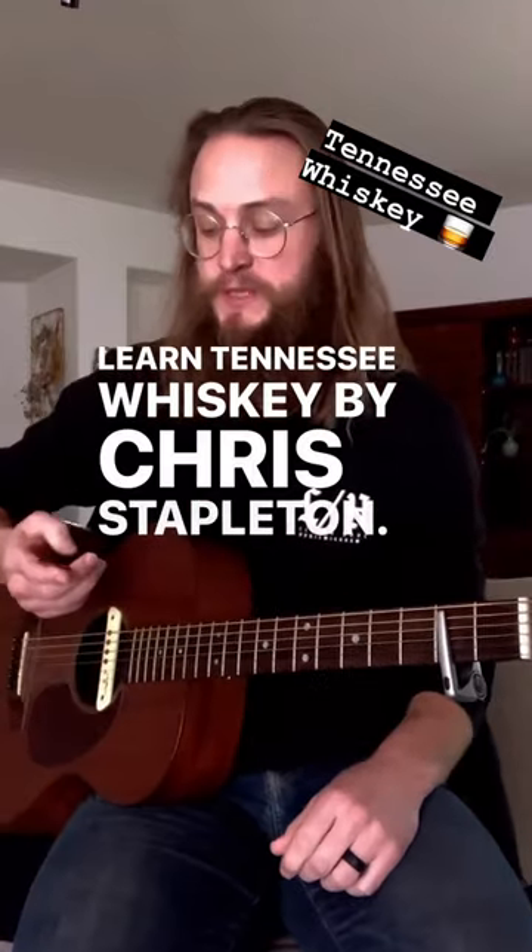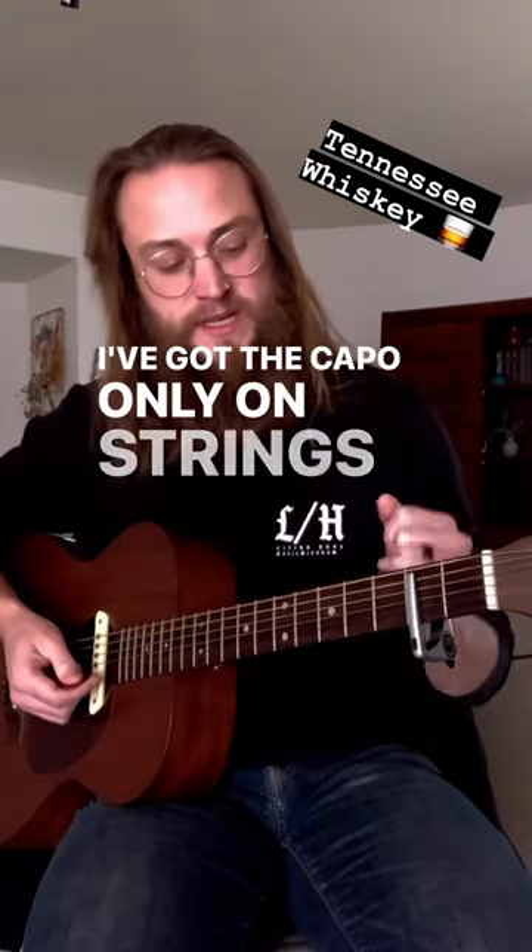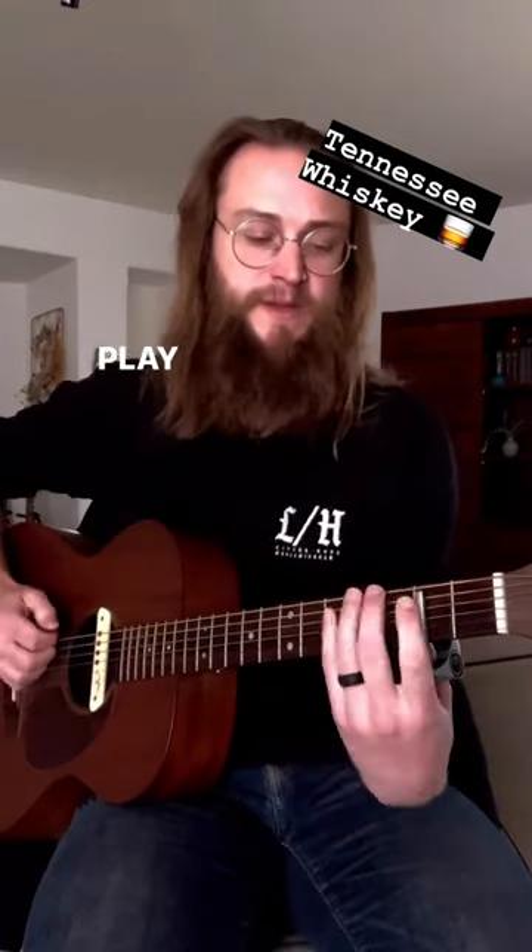Learn Tennessee Whiskey by Chris Stapleton. I've got my capo on the second fret, but the capo is only on strings five through one, so I can play that little opening line.